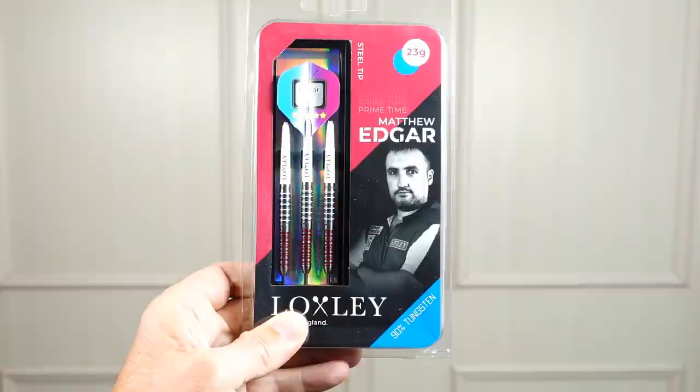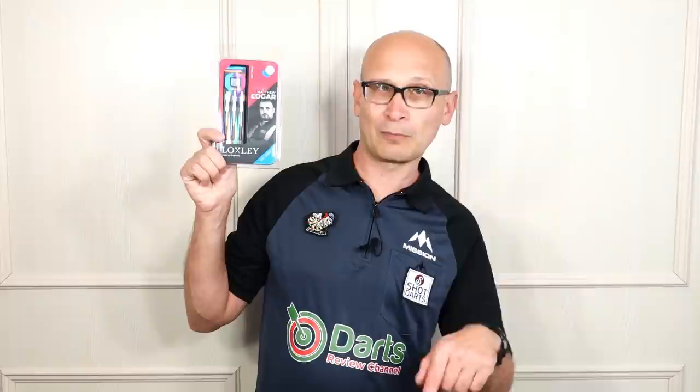This is my little homage to Matthew Edgar and Edgar TV. As you may or may not already know, Loxley Darts is a new brand and the Matthew Edgar is the first model they've released. These were sent to me by Loxley Darts. Edgar TV is Matthew Edgar's YouTube channel, which I've mentioned before - I'll put the link in the description. It's well worth a look, lots of fun things in there, and you get to see what happens with a pro player behind the scenes.